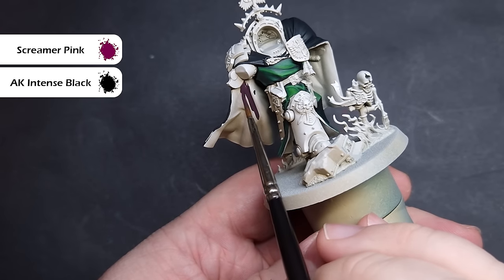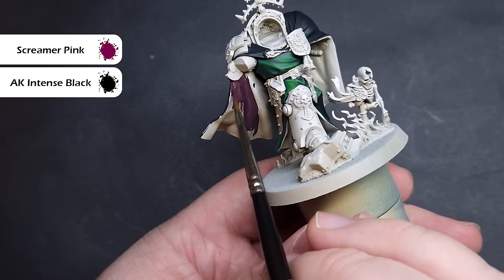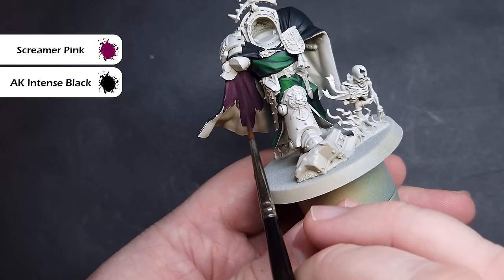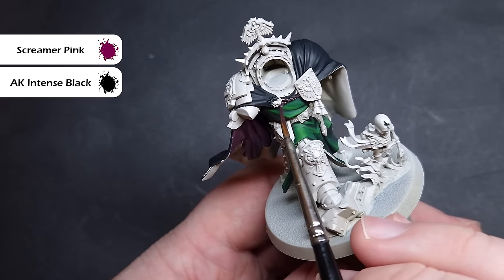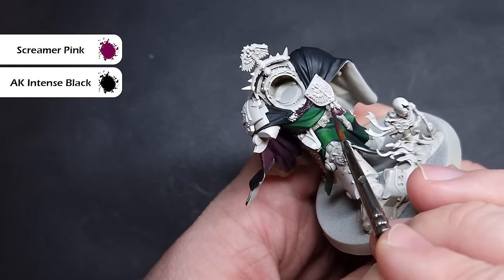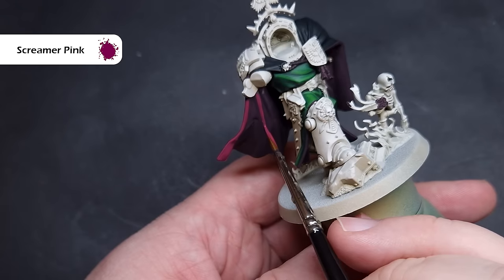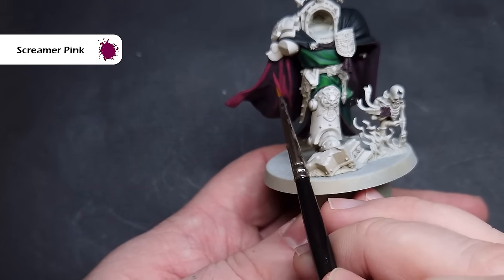Next up, we're going to base the inside of Belial's cloak, and we're also going to paint all of the purply pink beading and bits of rope and cord on the models. The colour we're using for this is a 50-50 mix of Screamer Pink and Black. The reason I'm painting it like this is because it gives you more control over the layering-up side of things — I don't have to worry about throwing Null Oil into any of the recesses. It does take longer, but the effect is much better.